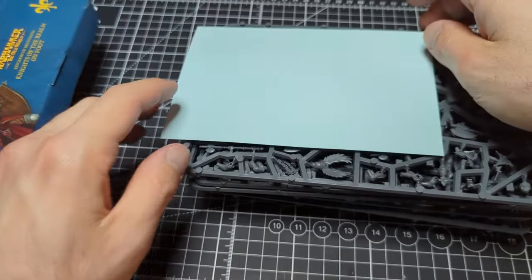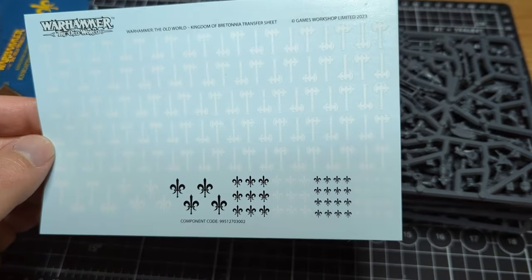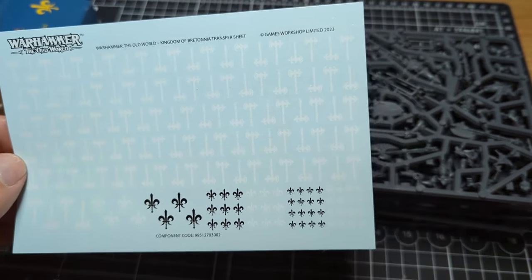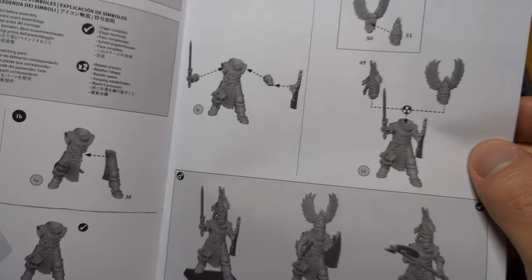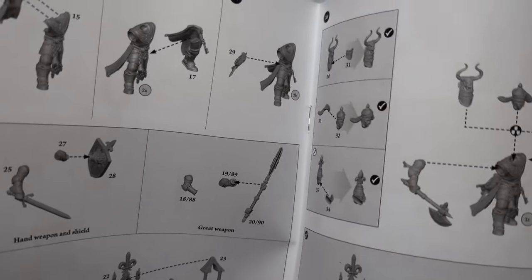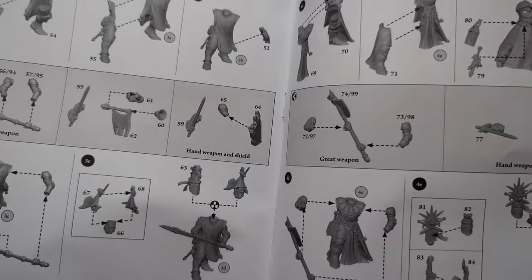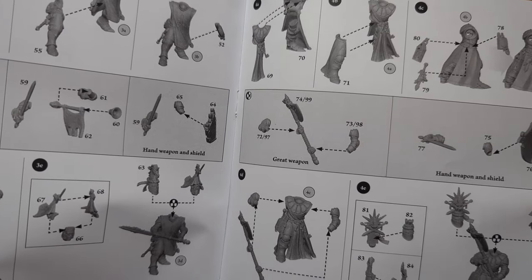We have a transfer sheet, and it's all axes. I kind of wish you got some different patterns besides the axes, but oh well. We have our instruction booklet — very nice, clean, crisp 3D renders, very clear instructions. Good to see that all the pieces are clearly labeled and numbered and you can see how it all fits together. Very nice.